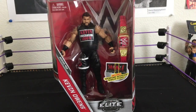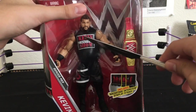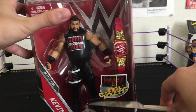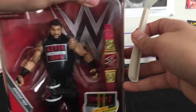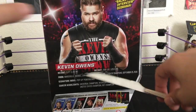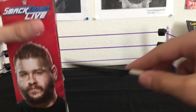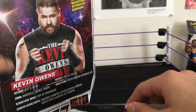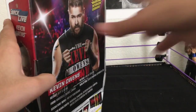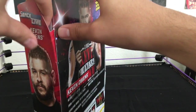Next up we got the Elite 53 Kevin Owens. Check that out — this is gonna be like a Raw Is War look. Got another Universal Championship, got three of them now. This Kevin Owens has kick pads, which is sick, and I think that's a new head scan. Back of the box — that is sick. Kevin Owens Show. Already looking like a great figure; I'll also compare it to the other ones we've gotten in the past.